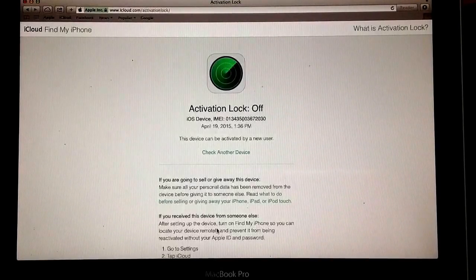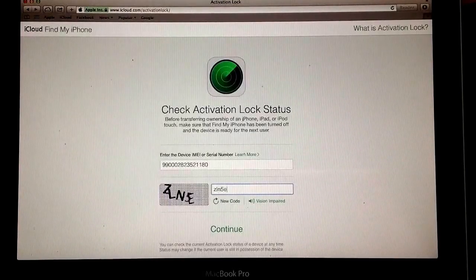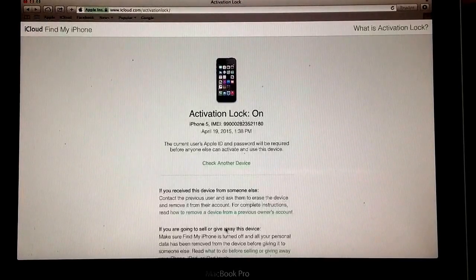I'll now show you guys another device that is activation locked. Here is the information of the device that was Apple locked. I typed in the IMEI number and the code at the bottom, hit Continue, and as you can see it says activation lock is on. It's an iPhone 5, and it gives you the IMEI number.